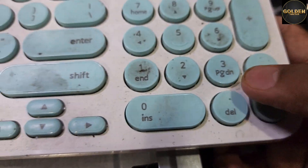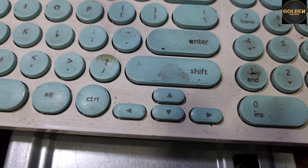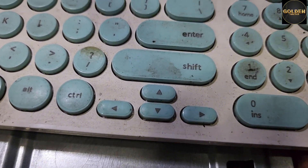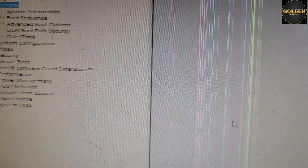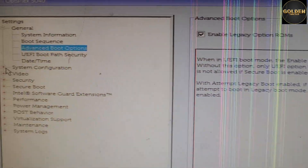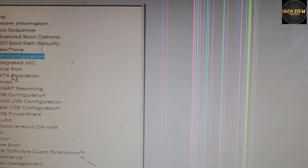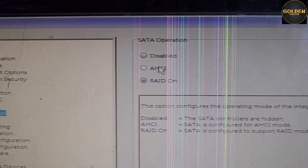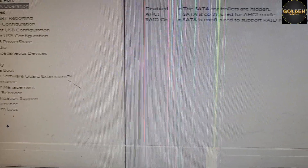Press the Delete button, F2, or the dedicated key on your device to open the BIOS settings. In the BIOS, go to Advanced Boot and enable Legacy Attempt, then click Yes. Next, go to System, find SATA Operation, select AHCI, and click Yes. Then apply and save the changes.